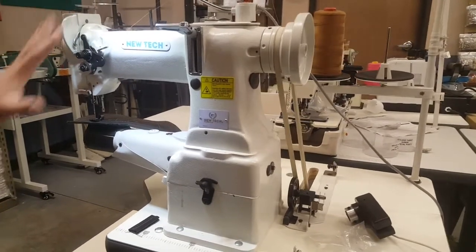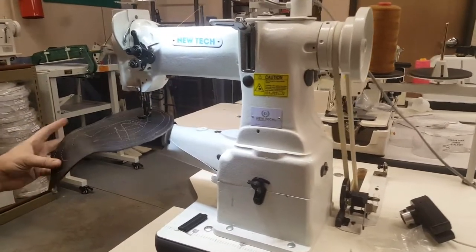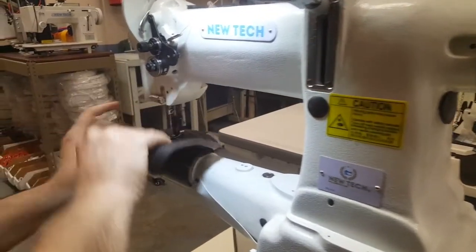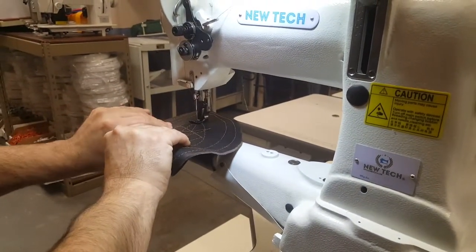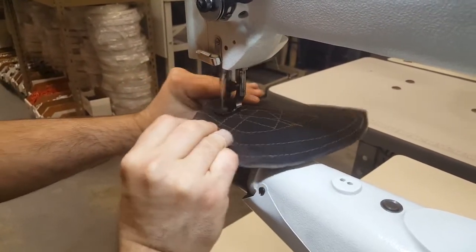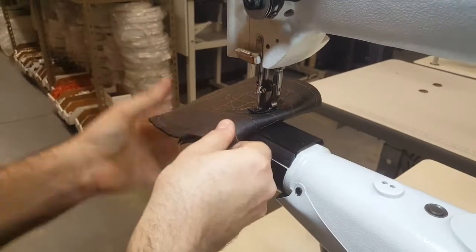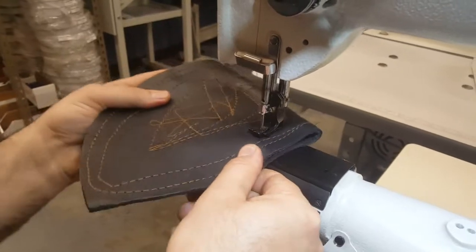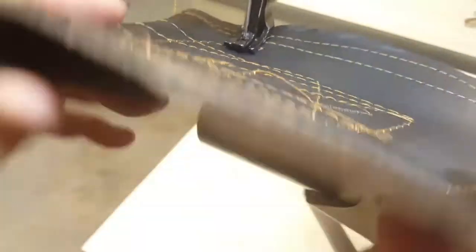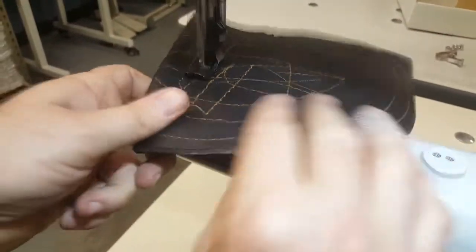It's a great machine. I'm going to try sewing something heavy-duty — let's do a double layer. I have a new camera person today. Look at that — look how beautiful this is: two folds right here, and no problem at all, it just goes right through.